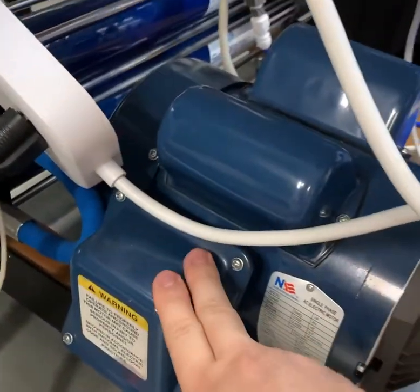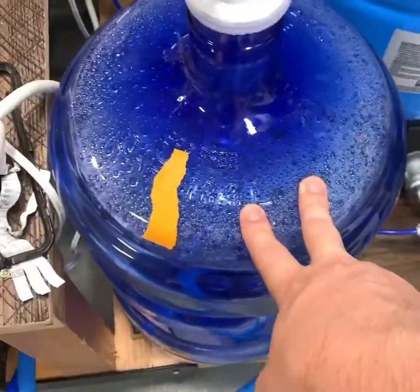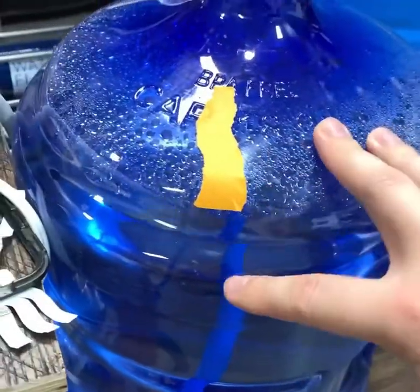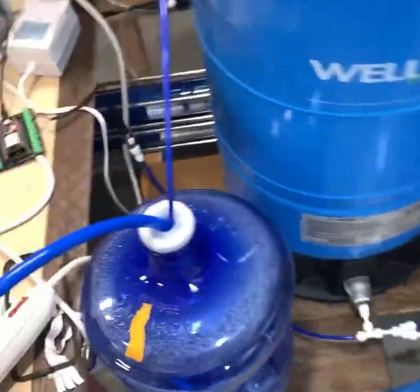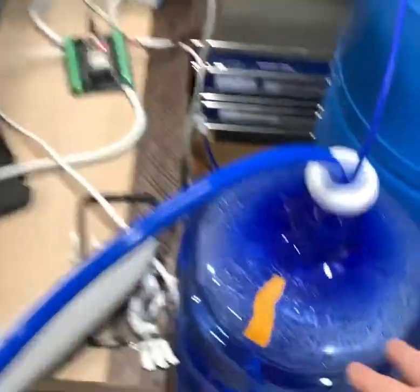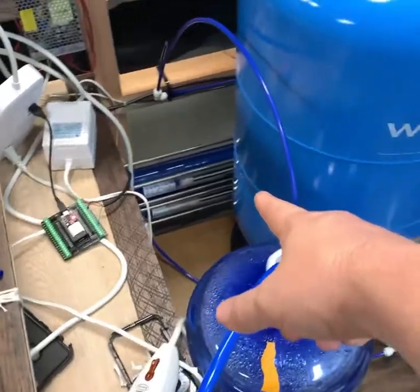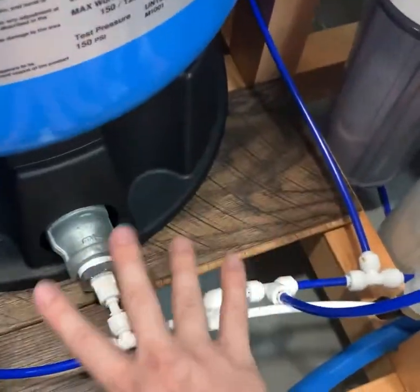This is a high pressure pump and it's drawing water from this tank here — it's like a reservoir that I fill up with hose water up to a certain point. When I run the pump it sucks water from here, it goes through the tank, goes through the membrane, and then it comes out of the membrane and goes into this area here.